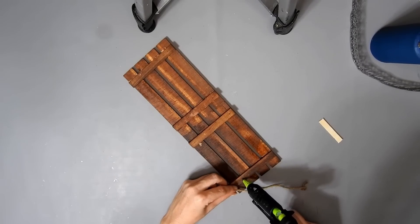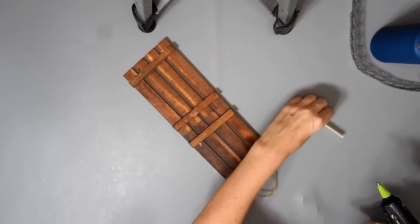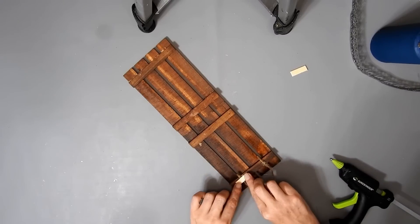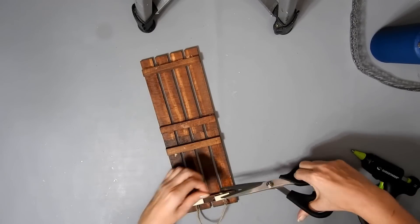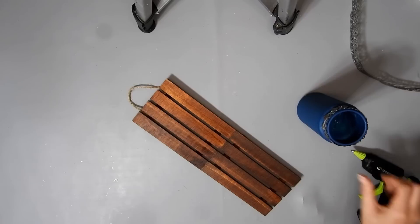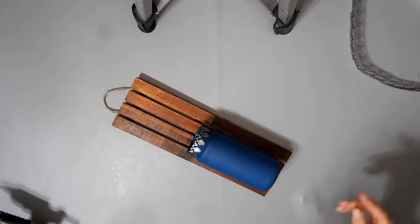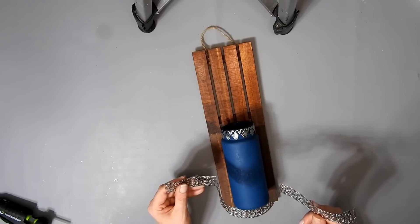I'm just going to make a hanger for my palette with some twine, hot glue and a piece of popsicle stick. You could put some beads on it if you wanted to make the hanger bigger. I'm just going to hot glue my jar where I want it to sit. Try to make sure you don't get hot glue through the holes like I did. And now I'm just going to measure the metal ribbon and put it around the middle.